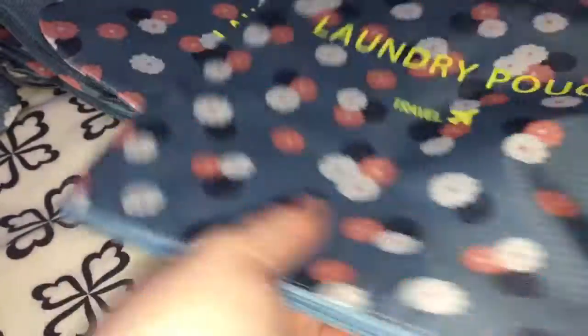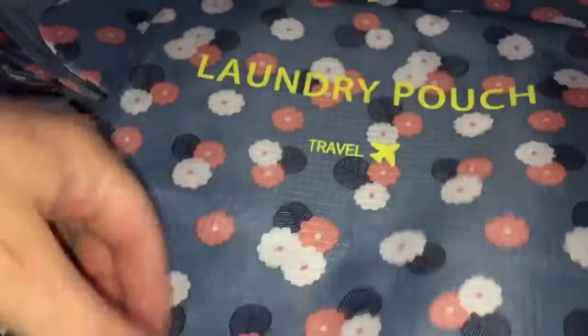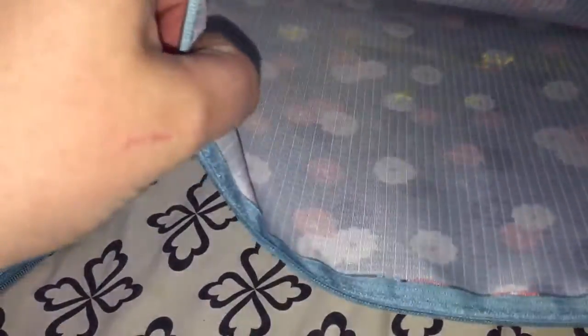This is another laundry pouch — it's pretty deep. All of these have the same exact pattern and material; they're all made out of the same thing. And here's another laundry pouch — these are really neat. You get three sizes of these and they're pretty deep.